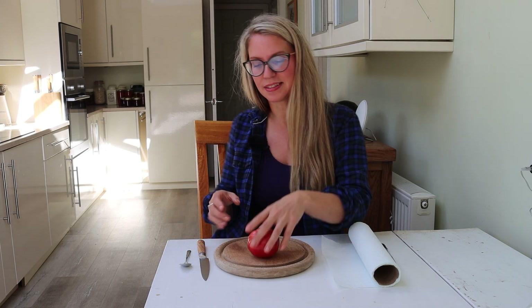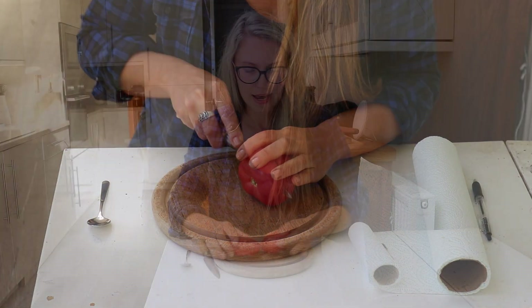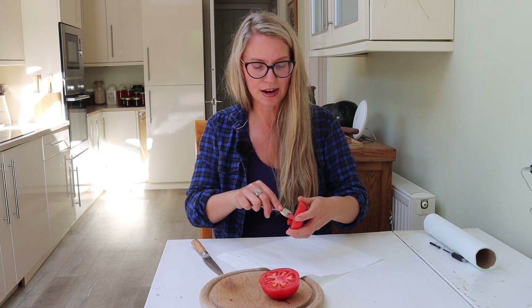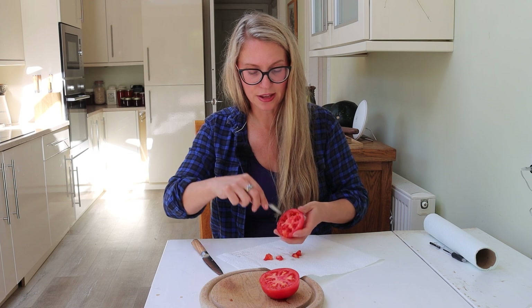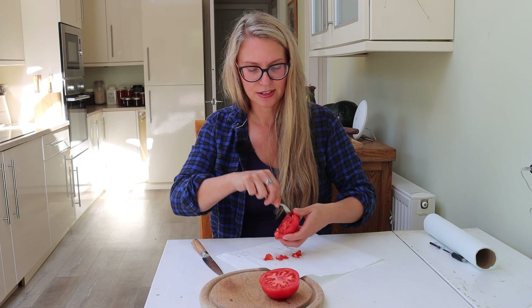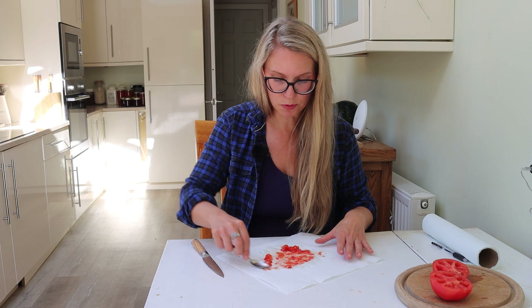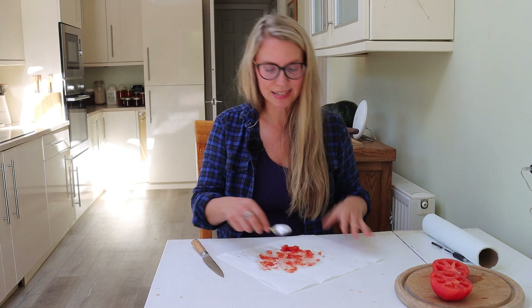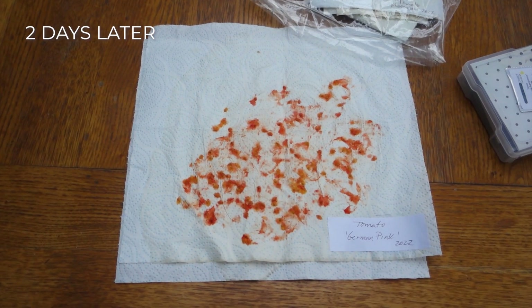The first method for saving tomato seeds is so simple — this is the one I use, it's just so easy. All I'm going to do is open the tomato up and put the seeds onto a piece of paper towel. You can either squeeze the tomato seeds out or use a little spoon to encourage them out. Some tomatoes have more seeds than others — beefsteak ones tend to have fewer than salad types. Try to get as many out as you can, and spread them out as best you can, because with this method the seeds can stick together.